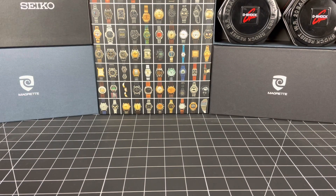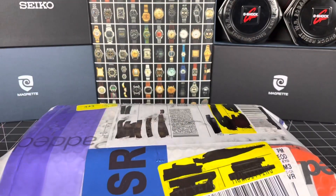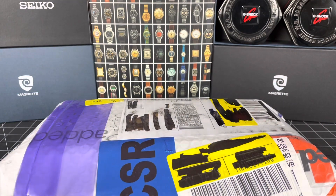Welcome guys, it's Mike and I have a quick unboxing to do for you today. This one is literally five days early — expected on the 19th and it's the 14th.